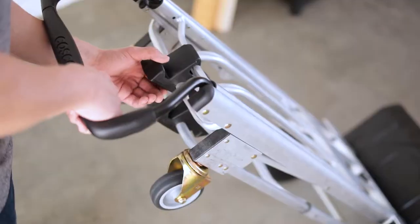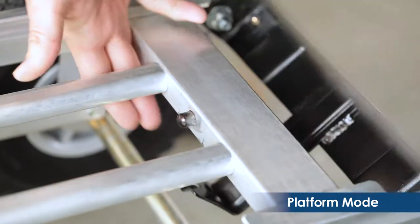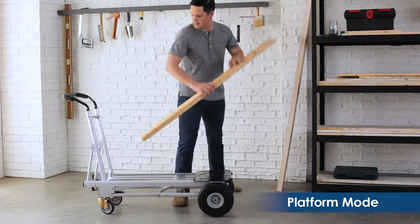Yet still strong and durable. To move larger items, simply fold down the tow plate and you are ready to go. In cart or platform mode, it can handle loads of up to 1,000 pounds.